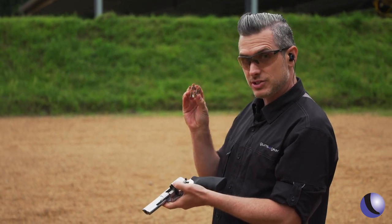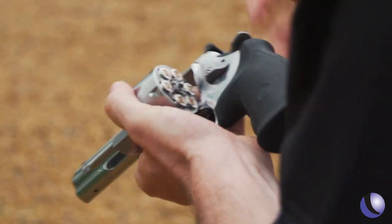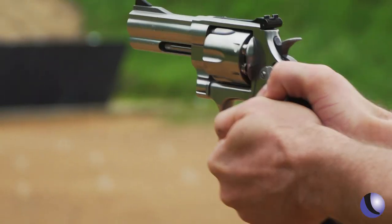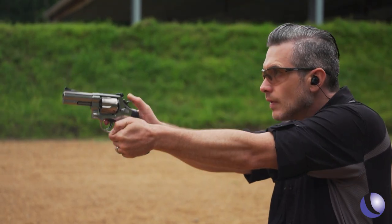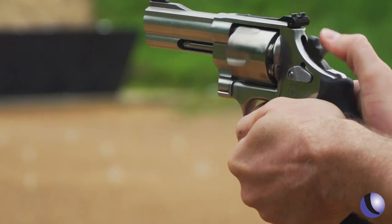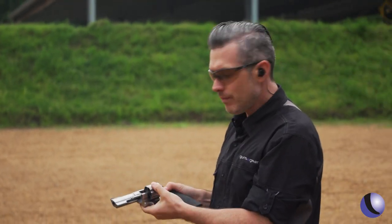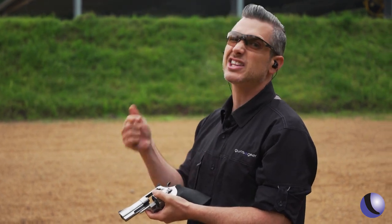The big dogs — these are some defensive loads. More power. But in this configuration, the N-frame is comfortable to shoot. Now let's get the bigger one.